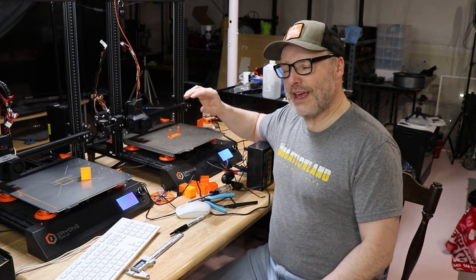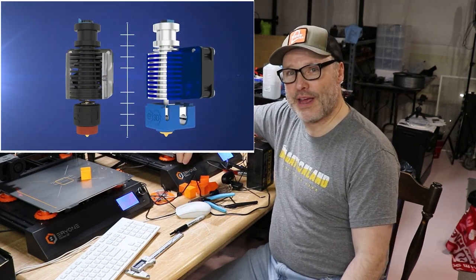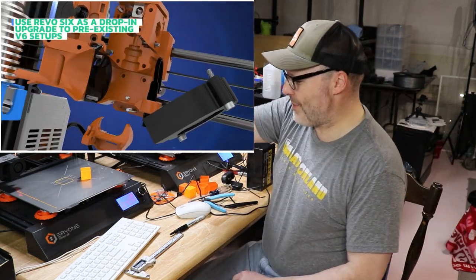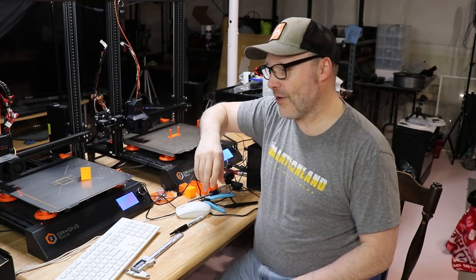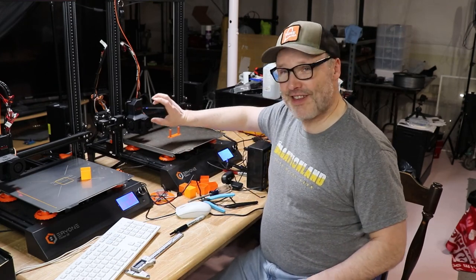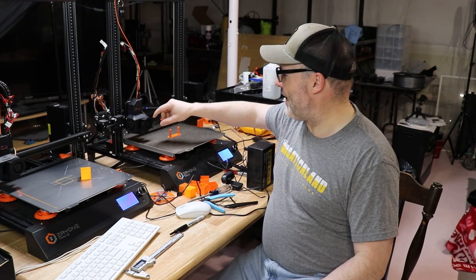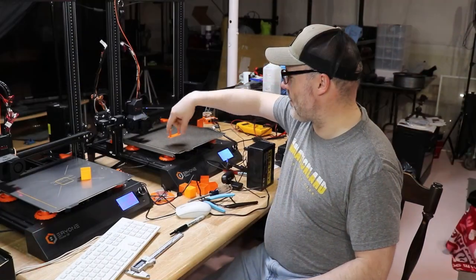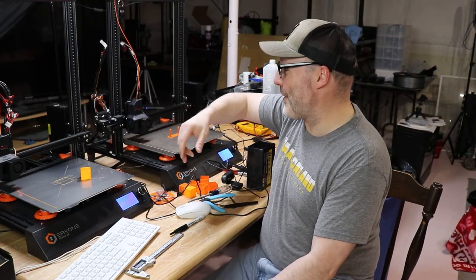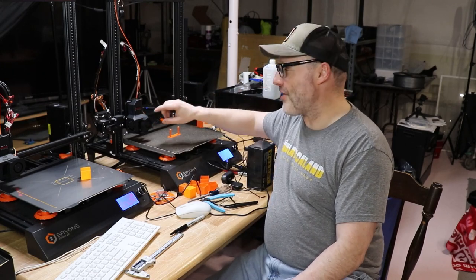E3D recently came out with the Revo 6. Revo is their new nozzle system where you unscrew it and the whole assembly comes out so you can quickly plug in a new nozzle — it makes quick nozzle changes a reality for the E3D system. I checked and the Revo 6 is the same size as an E3D V6, so it should fit. I reached out to Bond Tech who said to try it. I'm happy to report that if you have a DDS system and want to upgrade, the E3D Revo 6 fits in there just fine. I didn't experience any significant Z offset issues — both machines have their Z offsets under a millimeter, which is really quite great. If I want to quickly change the nozzle, I can do it worlds faster on this one.